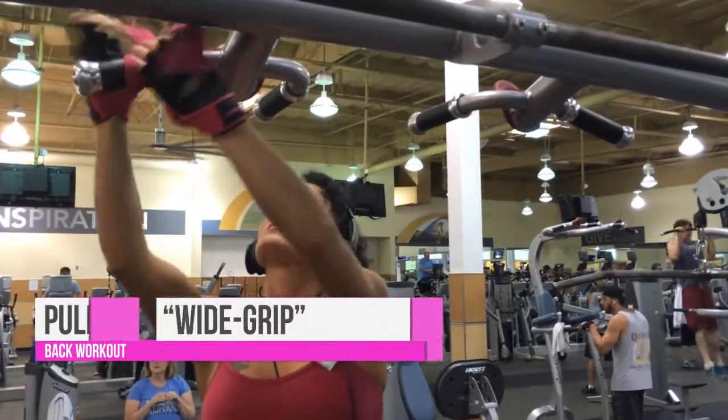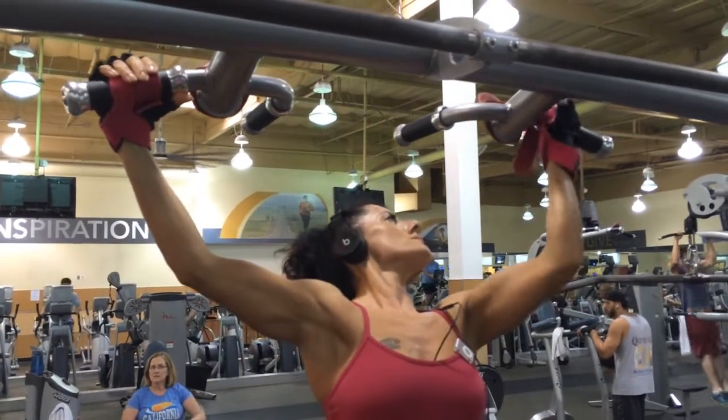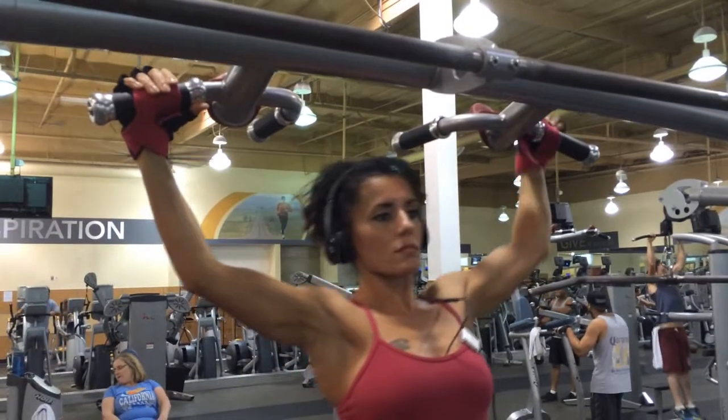I am demonstrating the wide grip pull-ups. The wider your hand position, the greater the emphasis on your outer lats. Wide grip pull-ups take some strain off the shoulders.